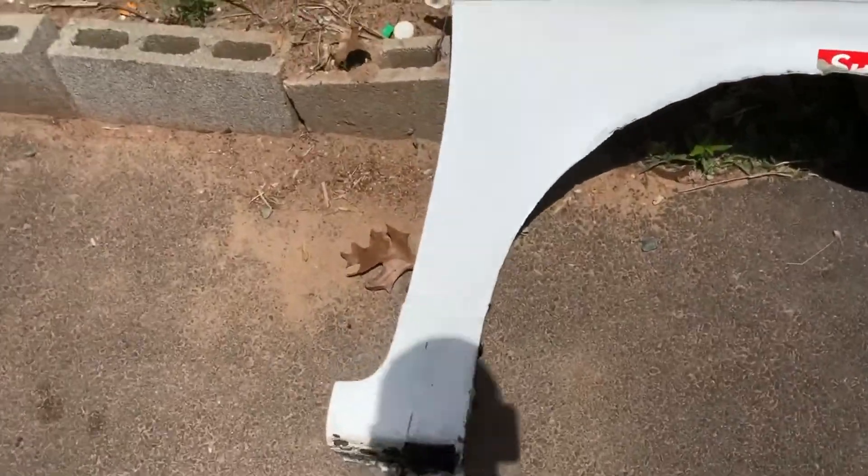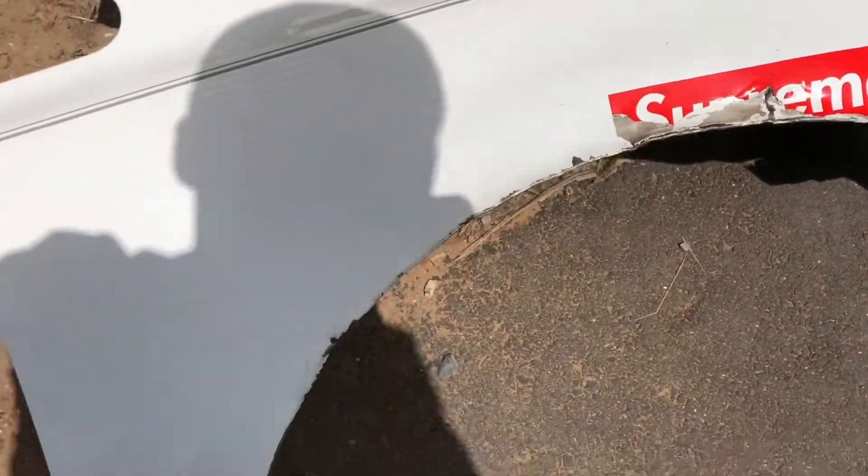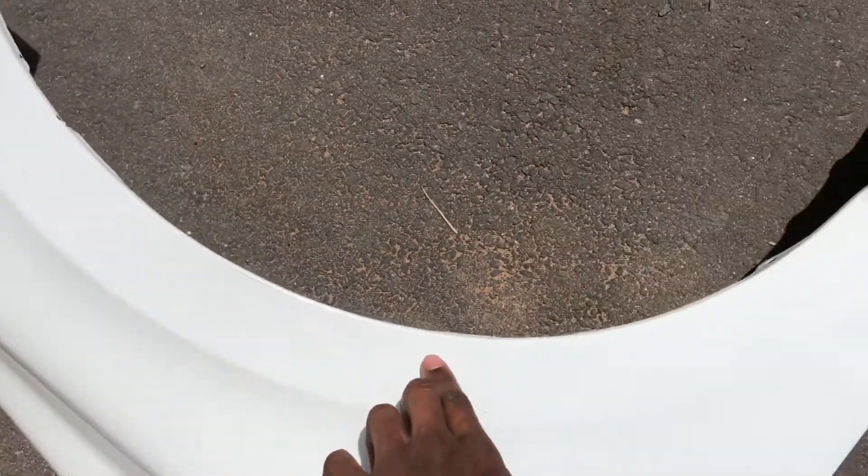This is the old fender — all messed up. And this is the new one.